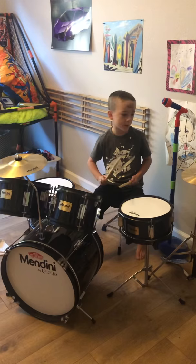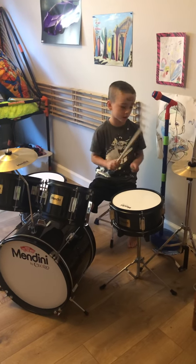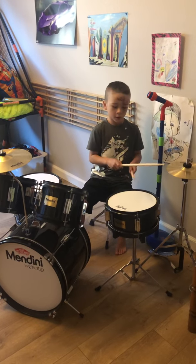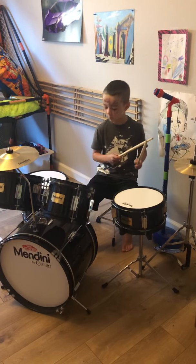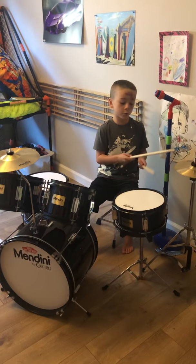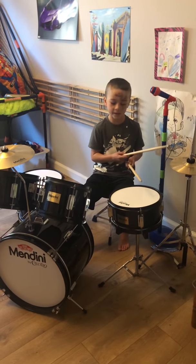You do bass, bass, hi-hat. When you're done with two basses, you have to both hi-hat and snare.